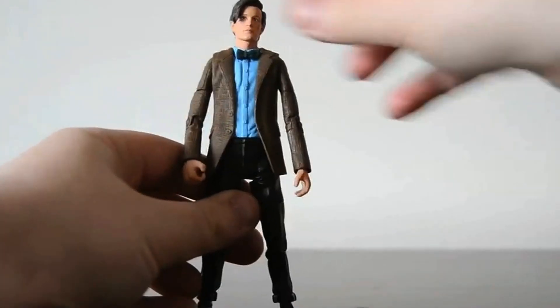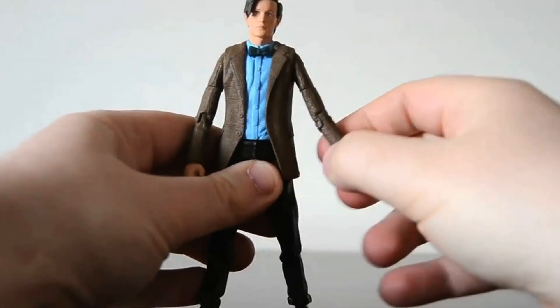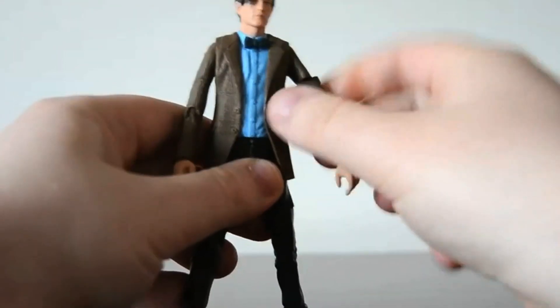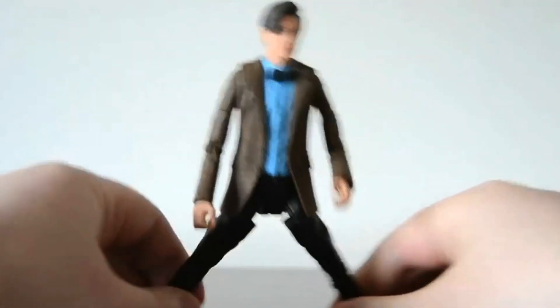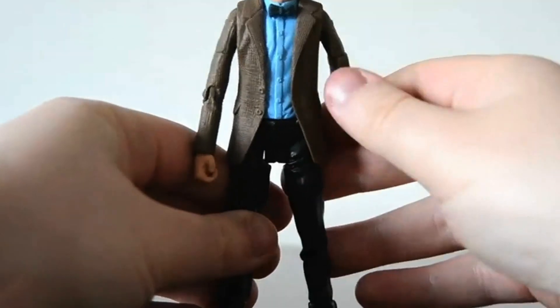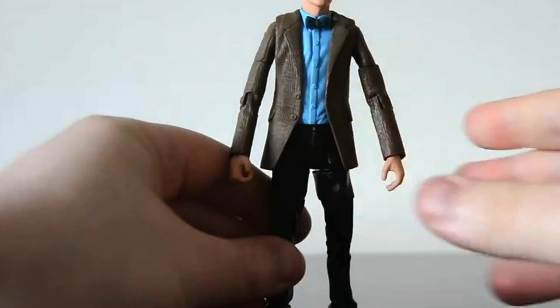As for the figure itself: the head can't move, it's stuck. The arms can move out, up and down, and 360 degrees. It bends at the elbow, the wrist can do 360, the legs can do a kind of splits, and he can move at the torso 360. I try not to move my figures around too much because the limbs become really loose and you don't want your figures coming loose.